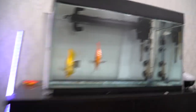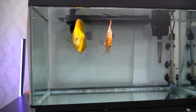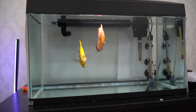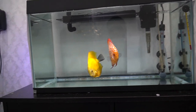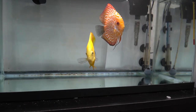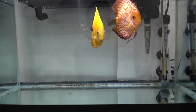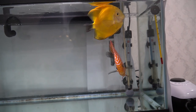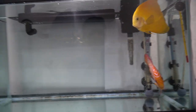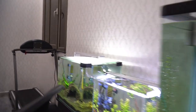I want to shift these guys to the aquarium I just showed you, and empty this tank so it can be a quarantine tank again, in case I get new fish or if any of my fish have problems. These guys have been spawning in this tank, but so far they have not been successful in raising their fry. They are still young parents and still learning, so they haven't been able to keep their babies alive.